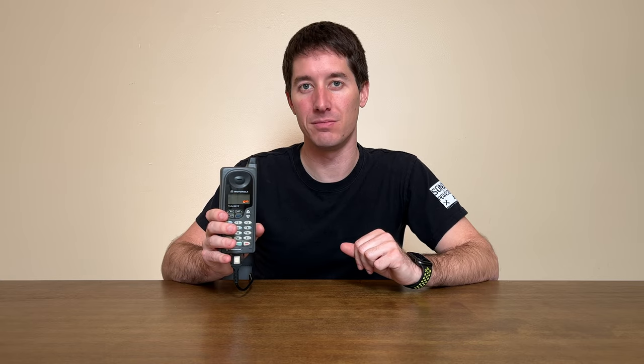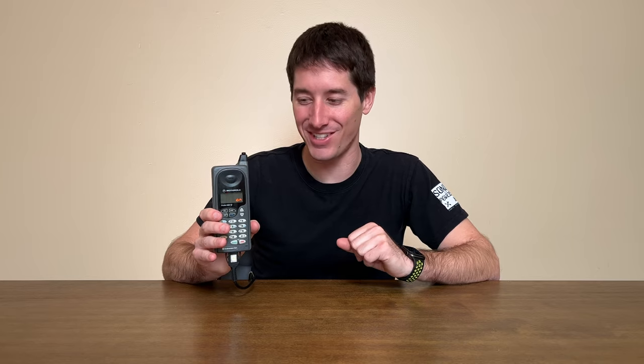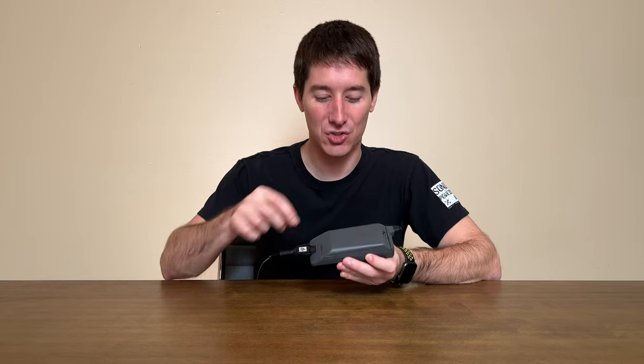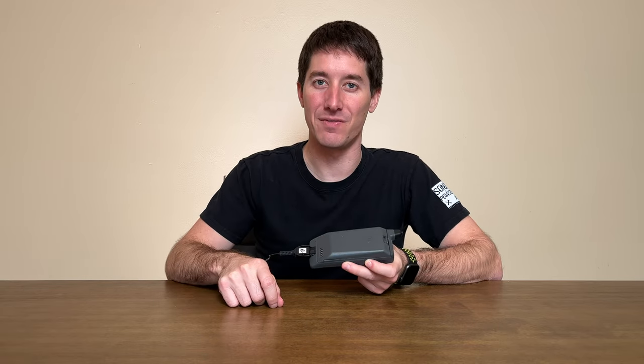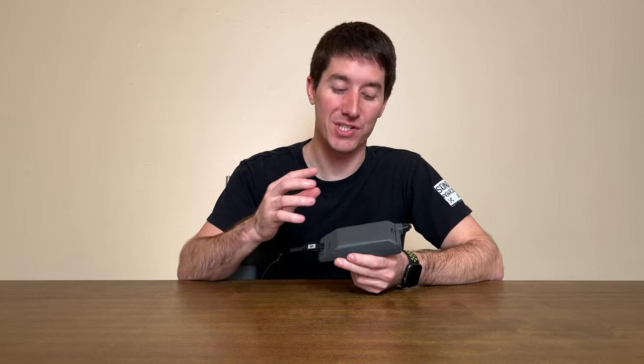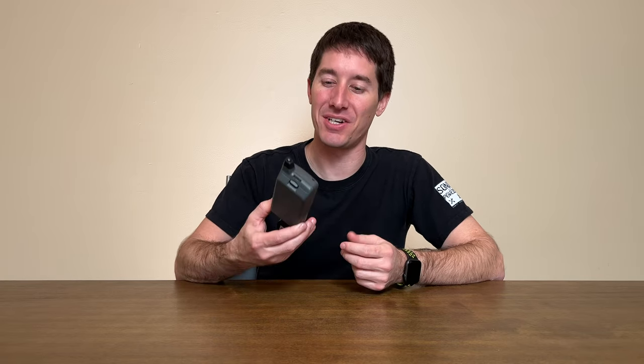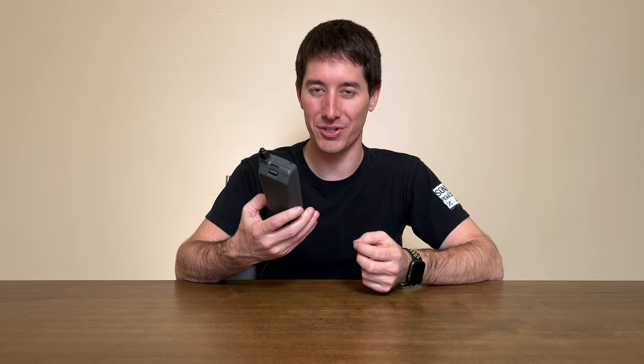Another cool thing about the Profile 300 is it was one of the first phones to have a passcode lock. It wasn't the best passcode lock because the default passcode was 123 — not even 1234. You'd have guessed it right away, or used the last three digits of the phone number. Which comes in handy because a lot of people back in the day wrote their phone number on the inside of the phone under the battery cover. So if you slid off the battery cover, you could probably figure out the passcode.